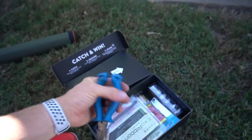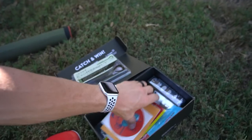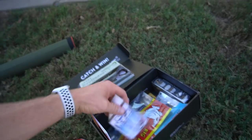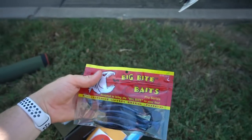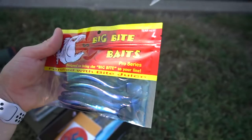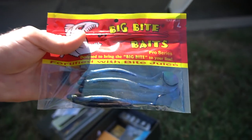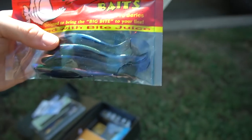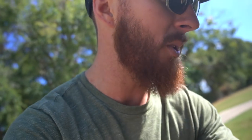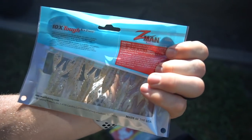We've got the Exo Ribbon worms, perfect for Texas rigs, with some hooks — 4/0 size, love that. We also have some Big Bite Baits swim baits in black and blue, which could go well in this pond. You could rig these weightless Texas style, add a weight, throw them on a jig head, or use a weighted belly hook — lots of options depending on depth. Then we've got some craws, great for finesse applications.